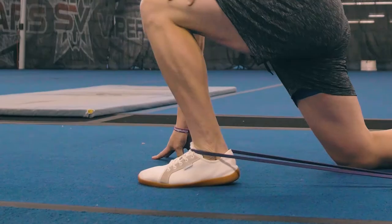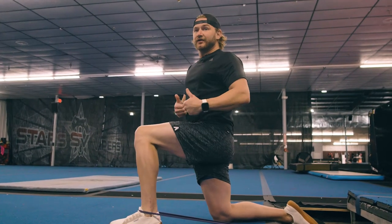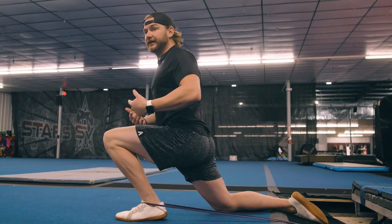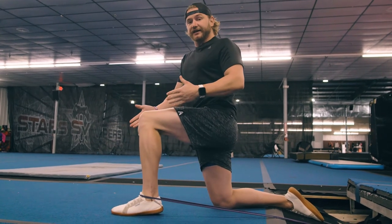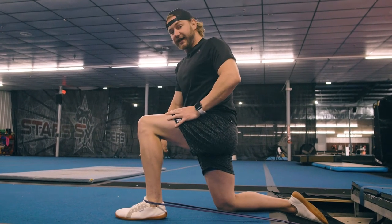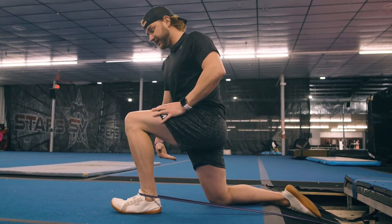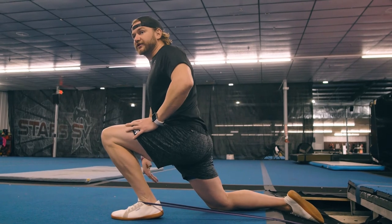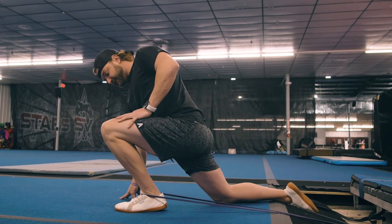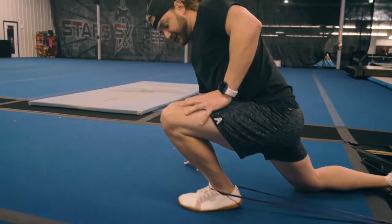We want to avoid lifting the heel off the ground, because that's letting a tight Achilles and locked-up joint rock the ankle forward — and we don't want that. We want to increase the amount of translation we can get forward. As you're rocking forward, instead of keeping the foot flat, you can think 'lift my toes' — that'll rock you back onto your heel and allow for more of a stretch. We can also go side to side and test different angles of the knee.